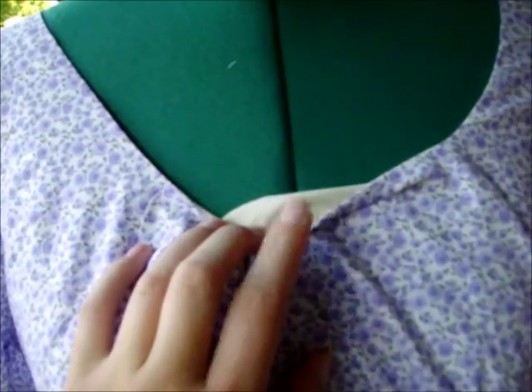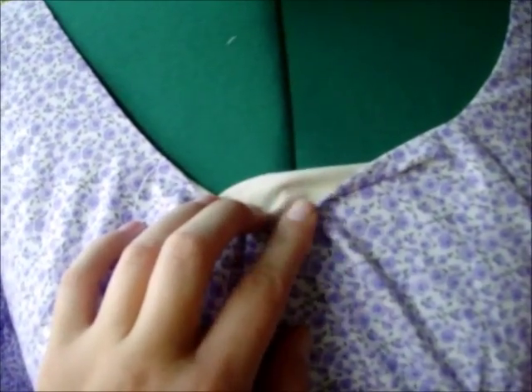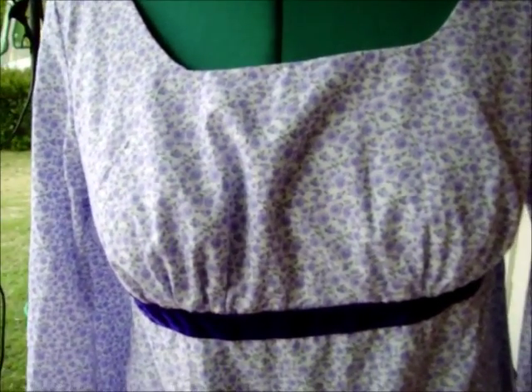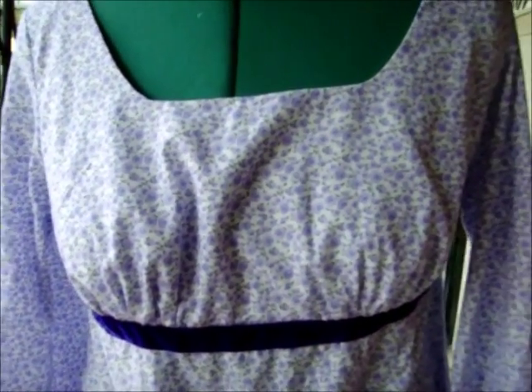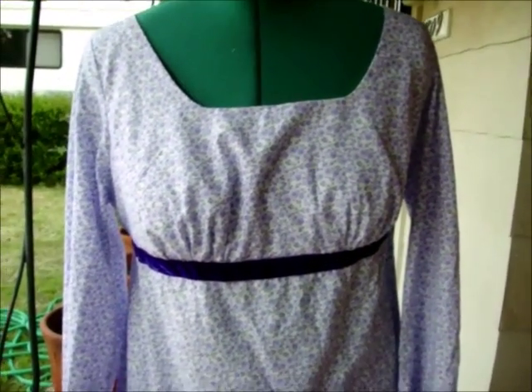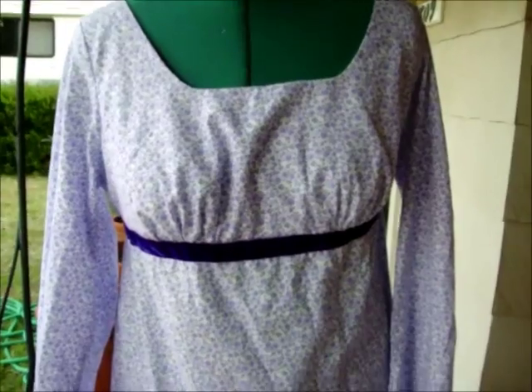I don't know how well it'll show up on this old camera, but I've lined the top in a nude colored muslin. Muslin and cotton fabric in general breathes easier, it looks better, and also with nude fabrics the colors won't rub off on your skin — because even if you wash your fabric, sometimes the dyes can still rub off.